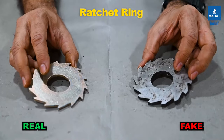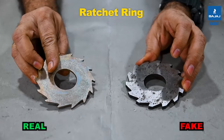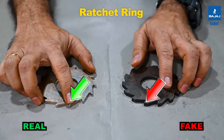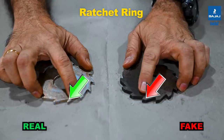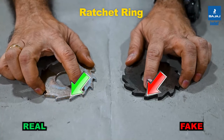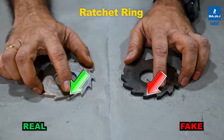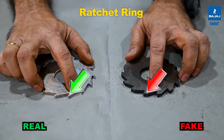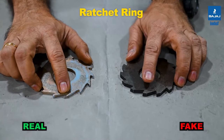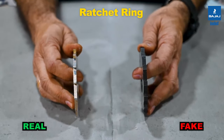These are the ratchet rings in the chain pulley block. The right side is the INDEF-P; the left is the duplicate. Look at the surface finish, size, and shape of the ratchet ring, and the angle provided. The two rings have different angles, which relates to the braking mechanism of both CPBs. The shape of the INDEF-P ratchet ring provides a higher braking capacity, while the duplicate has a lesser one. The total thickness of the ratchet ring also differs.